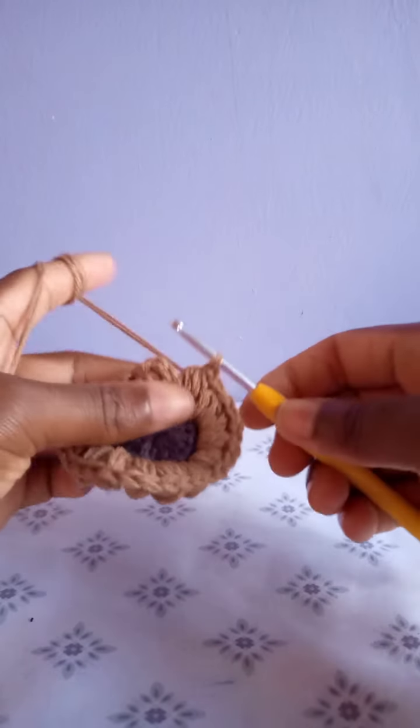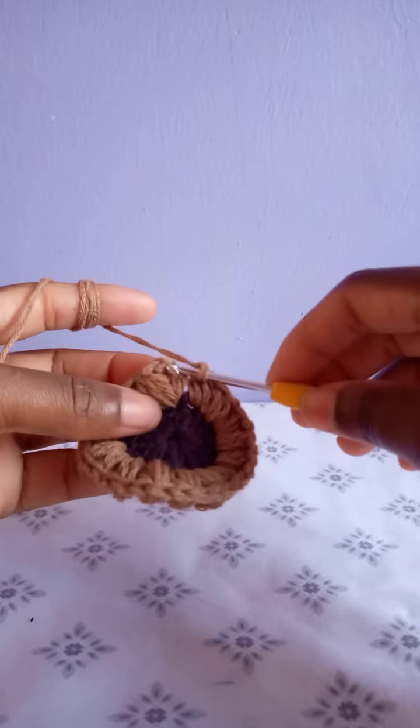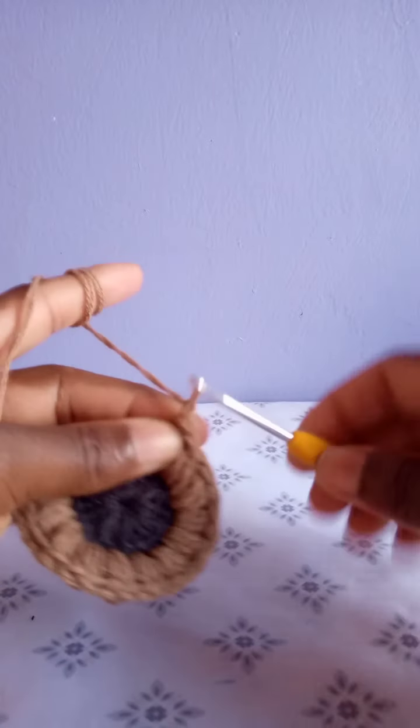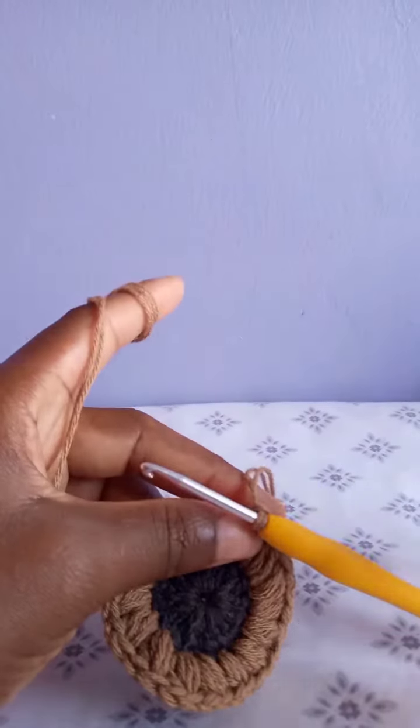At the end, after making the last puff stitch, chain one and slip stitch at the top of the chain three made at the beginning of this row. Chain one and cut — row two is complete.